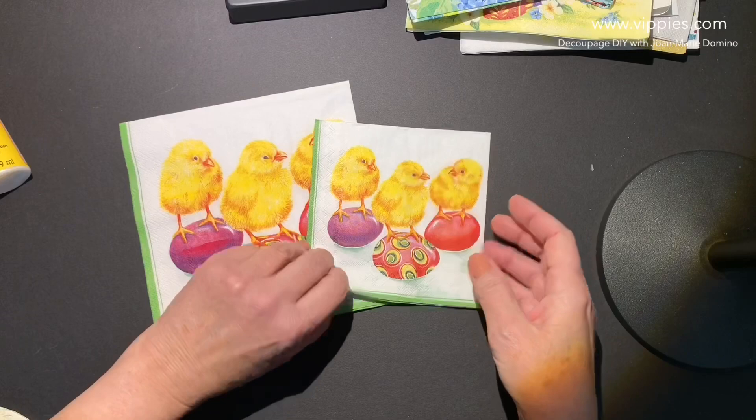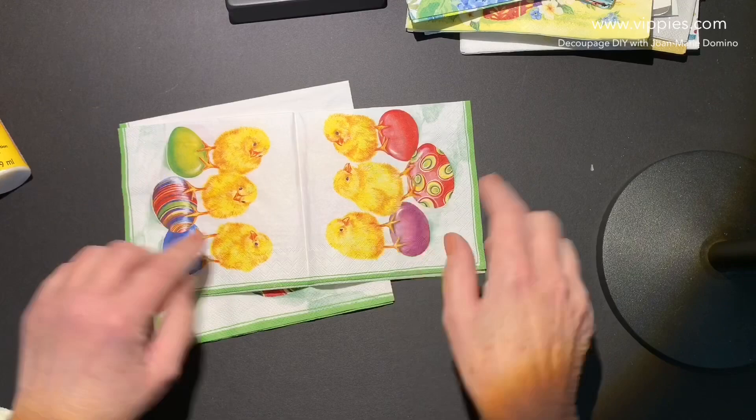After these little chicky napkins, I've got my new little DIY to show you. I'm so excited! This napkin comes in two sizes. All four panels are printed, and actually there are two slightly different panels. It's very cute. I love this napkin.